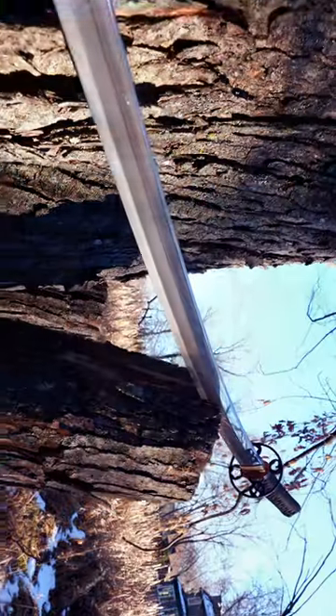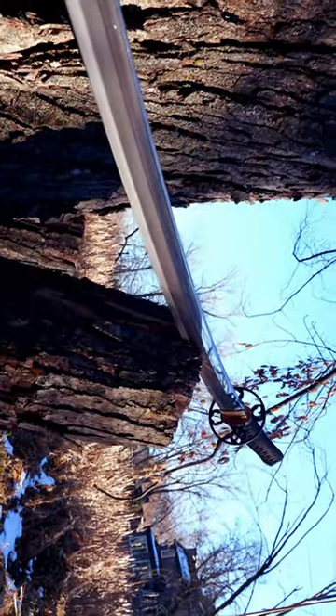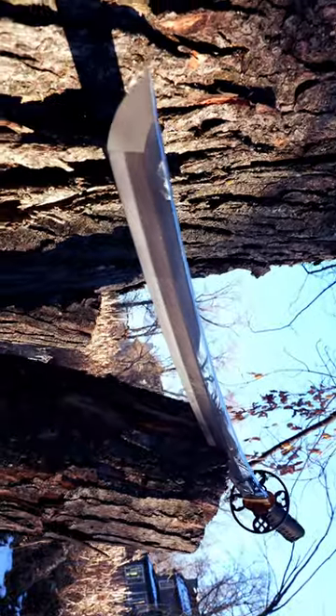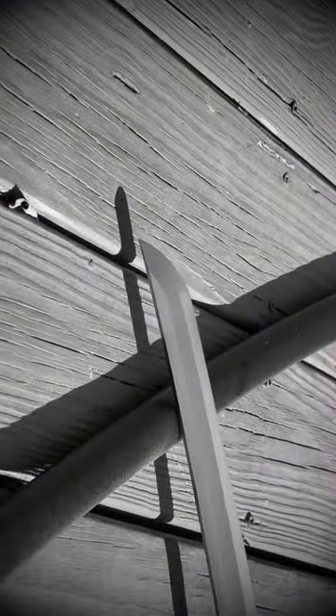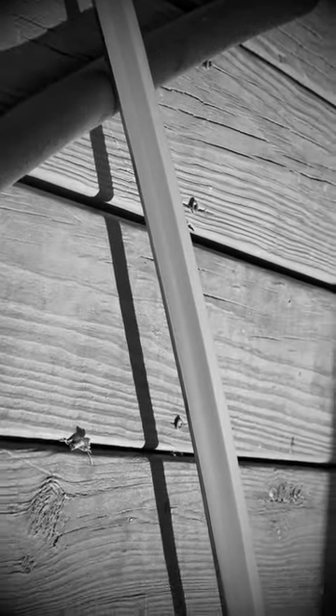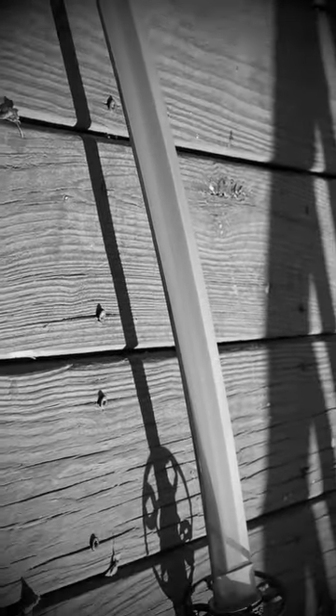Hello there, sword friends. This is the quick and dirty on the $470 Dragon Sword that was sent to me to review. Links in the description down below to the long-form review, Dragon Sword's website, as well as specifications. Basic gist is, this was an unexpected delight to train with. Seeing the photos, I didn't expect much, but there's a lot here.